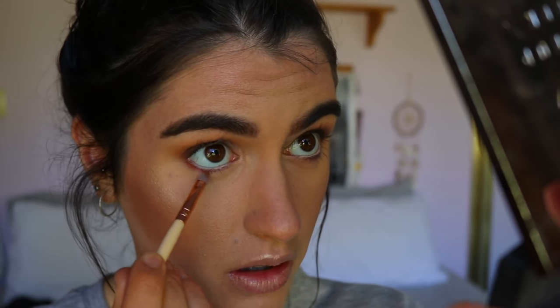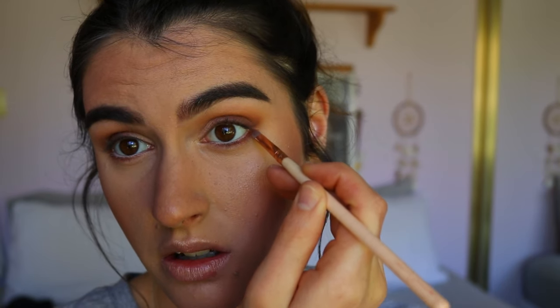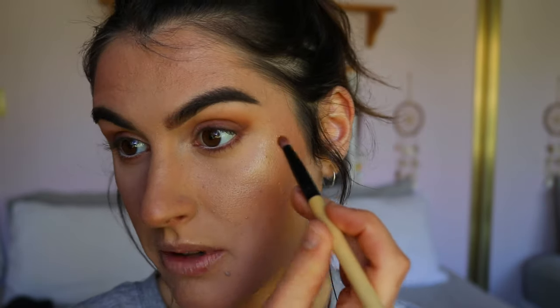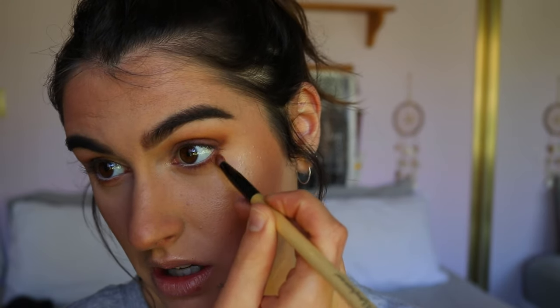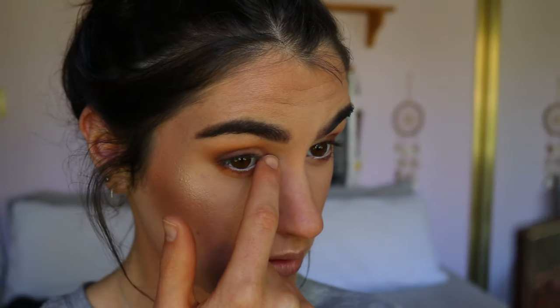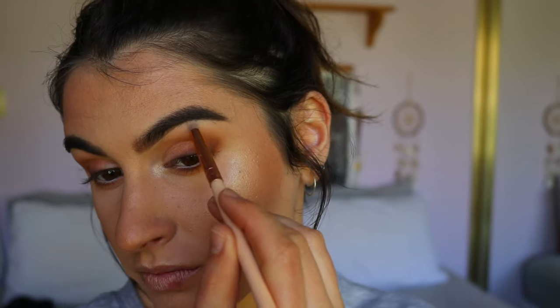For my bottom waterline I'm adding a nude eye pencil to really open up the eyes. Then from the Chi Chi palette I'm grabbing that neutral saddle-brown shade and placing it on the outer third of the lower lash line, smoking it out with a light orange shade. Orange really complements brown eyes — and blue eyes too, since it's the opposite on the color spectrum. I've found I get so many compliments when I wear just a touch of orange in my eye makeup. Then I'm adding Moon Gleam to my inner corners and a touch on my brow bone at the highest point.